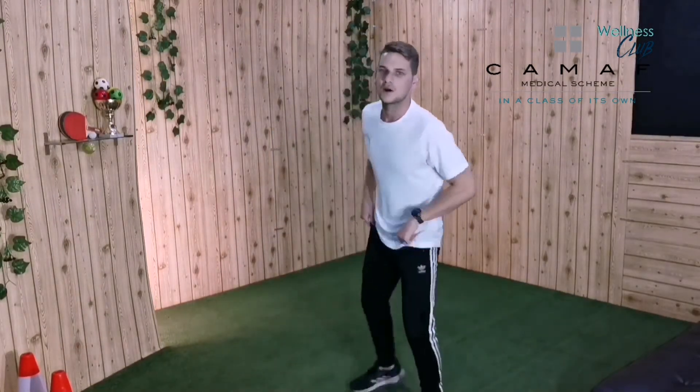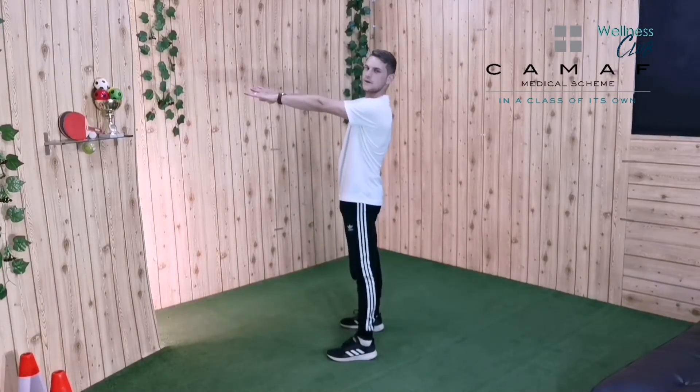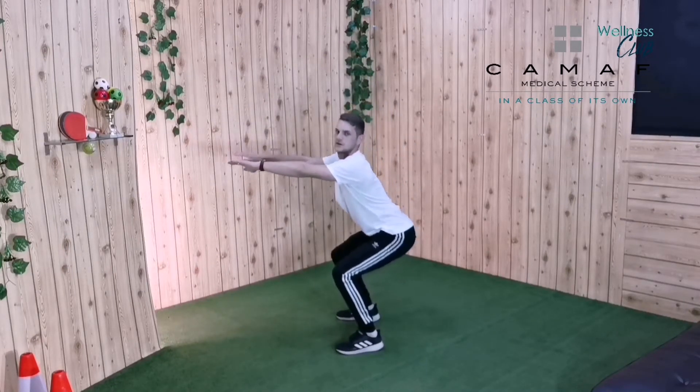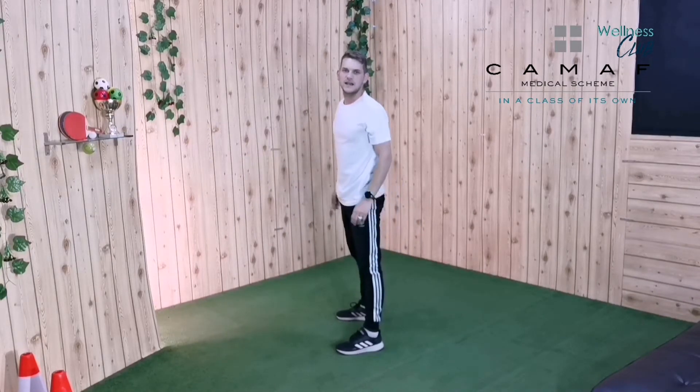Great job — shake out your arms. Boys and girls, do you know it's also important to work your lower body, otherwise we're going to look like a Dorito! So we need to work on our lower body too. We are going to practice squats. Stick your hands out, keep your back straight, keep your feet a little bit apart — we are going to bend our knees and lift up. Down nice and slow and lift up.